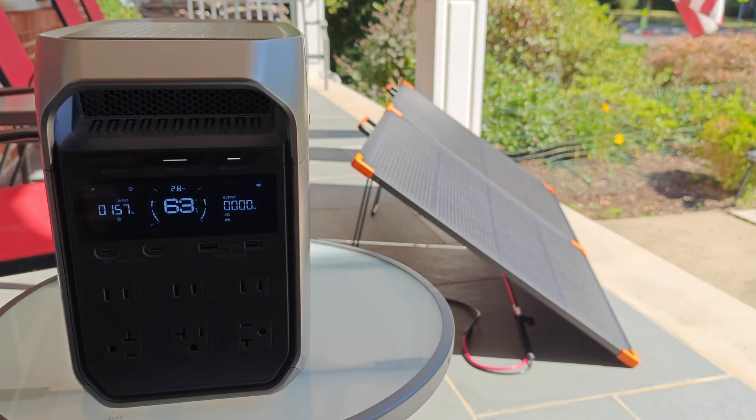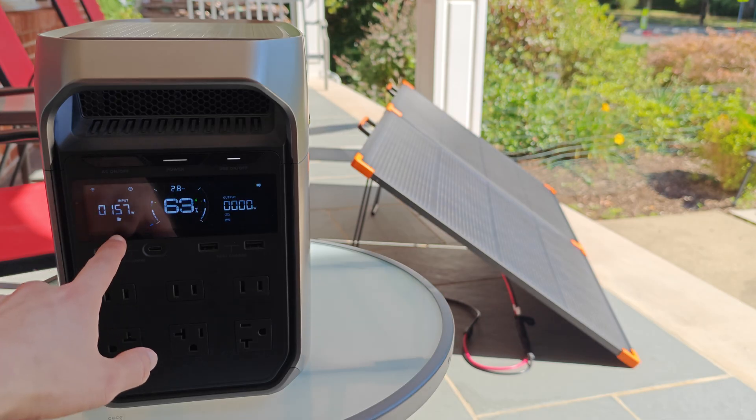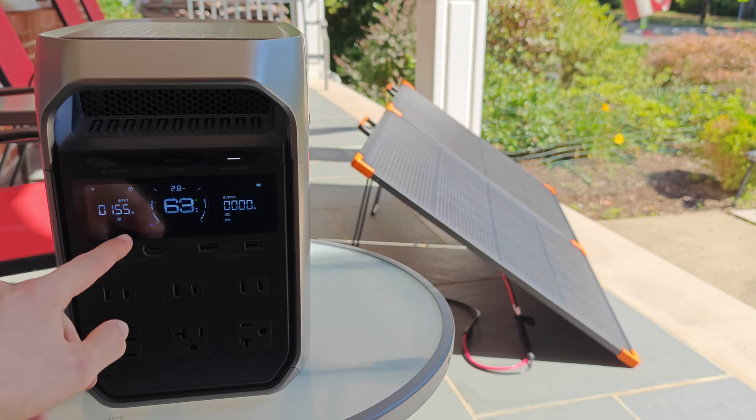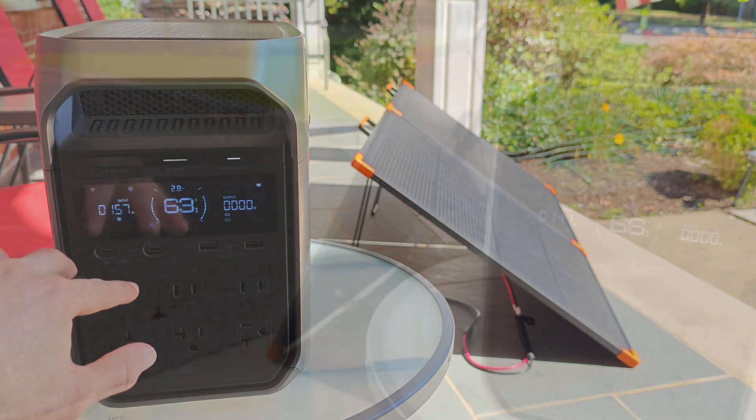Now these are peak solar conditions — it's midday, it is late September — so given that fact we are pulling just under 160 watts. In all fairness, before recording this did peak at around 162 watts.